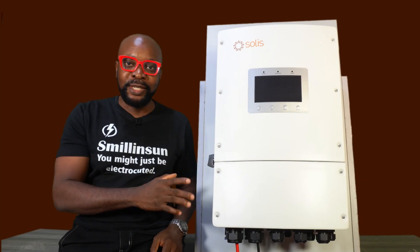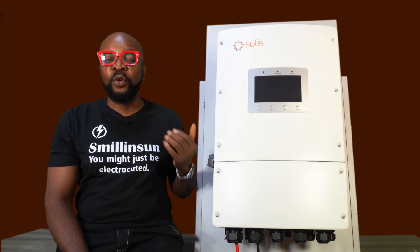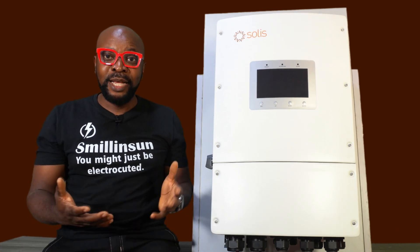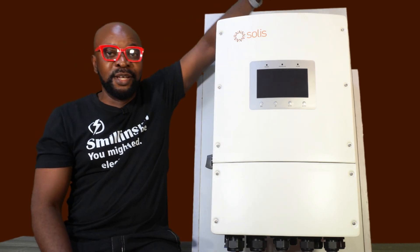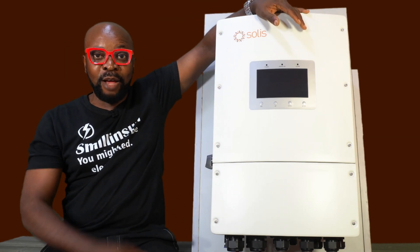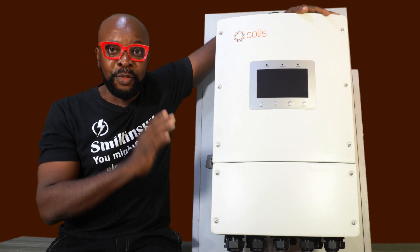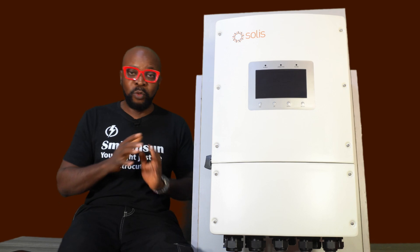So I had to reach out to Solis and I said, send me this inverter. Let me use it for a while and let me tell you what my views are about this inverter. I've seen a lot of inverters in my days, but this particular inverter — oh my goodness. This is crazy. And I'll tell you guys in a minute why this inverter is completely different from the other inverters that you know. This is a true definition of what an inverter is supposed to be like.